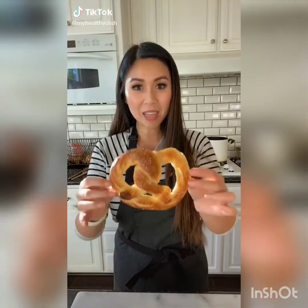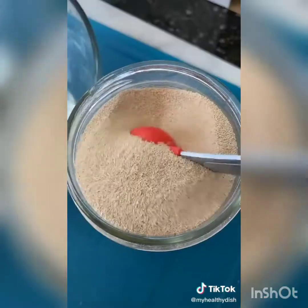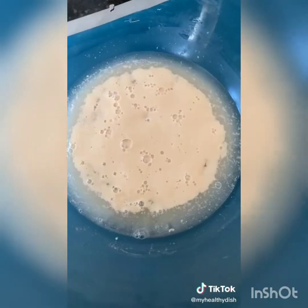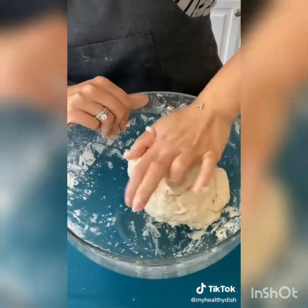Let's take this and make it into this. One and a half cups of warm water, one tablespoon of sugar, one tablespoon of salt, and two and a half teaspoons of instant yeast. Let the yeast sit for five minutes and then add four cups of flour and two tablespoons of oil.